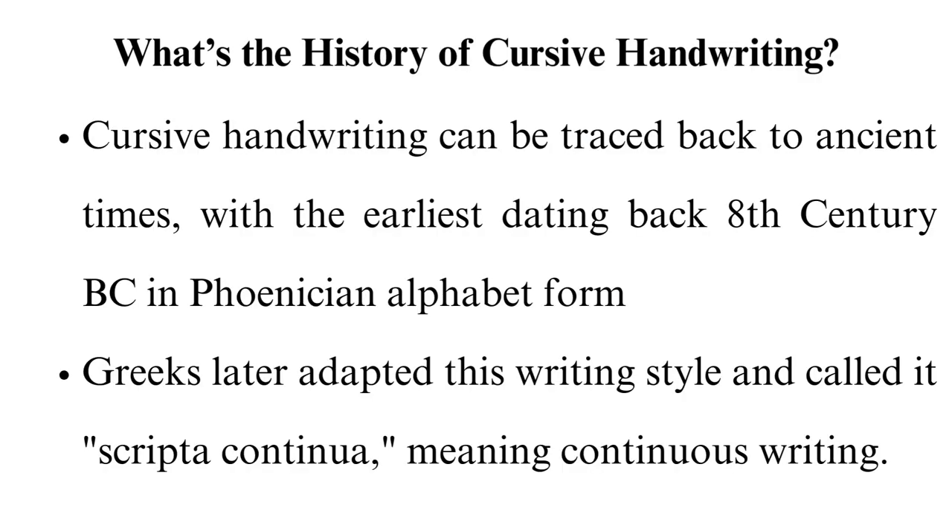What's the history of cursive handwriting? Cursive handwriting can be traced back to ancient times, with the earliest dating back to the 8th century BC in Phoenician alphabet form. Greeks later adapted this writing style and called it scriptocontinua, meaning continuous writing. In the Middle Ages, this handwriting became popular in Europe due to its ability to save space and time.